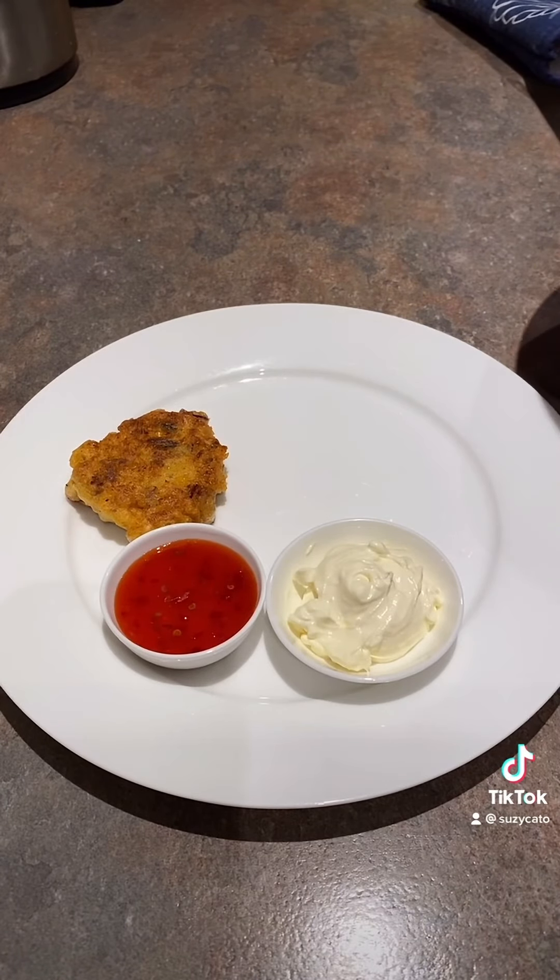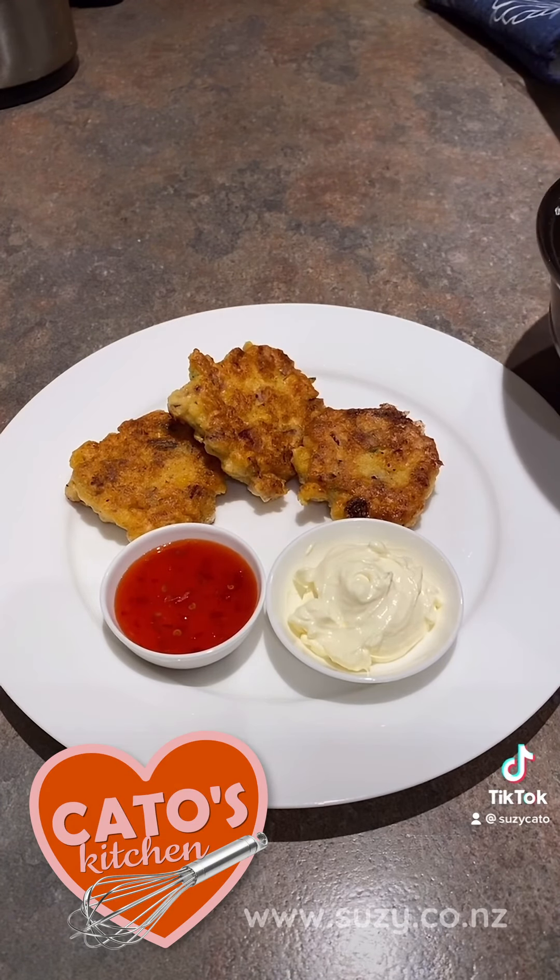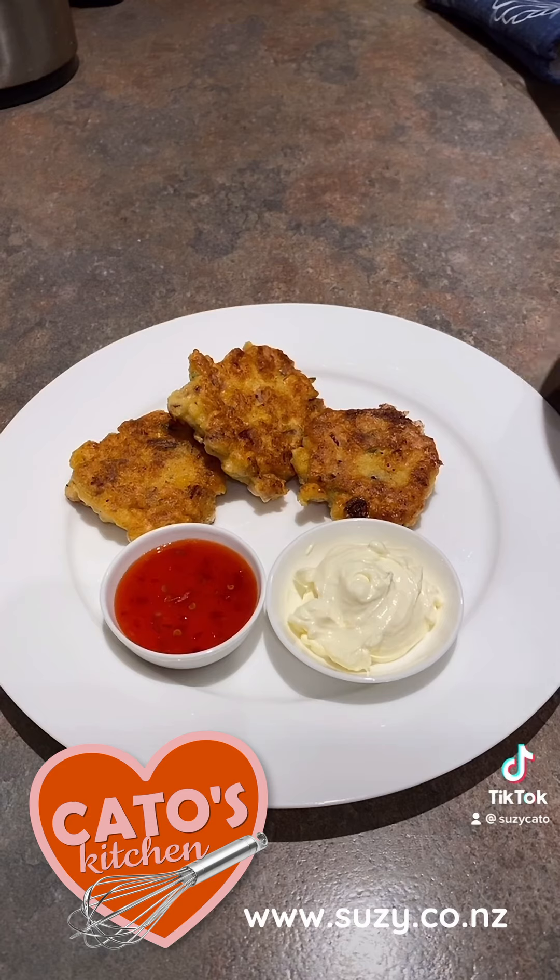Then serve with your favourite condiments. We use sour cream and chilli sauce. Then all you need are your teeth. Yum. Enjoy, my friend!